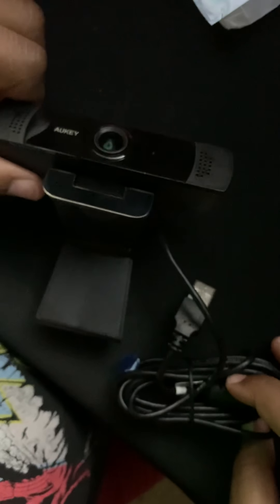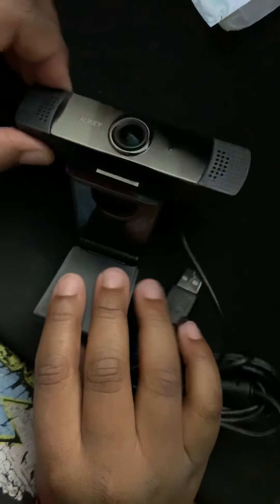I think that's going to conclude today's unboxing. Thank you guys for watching. Love you guys so much. Peace.